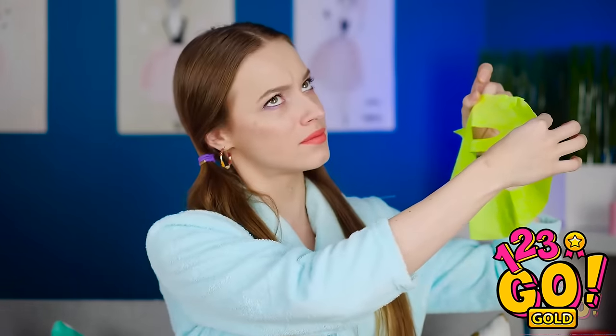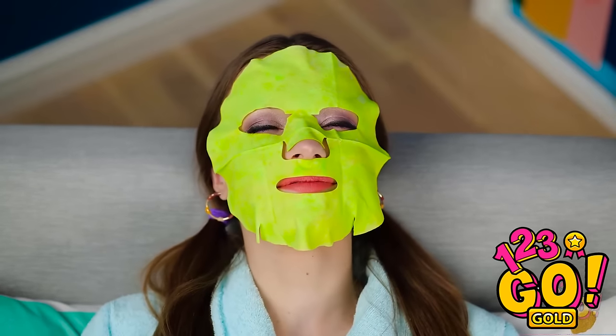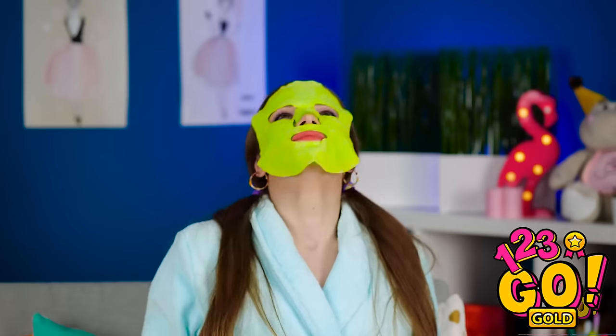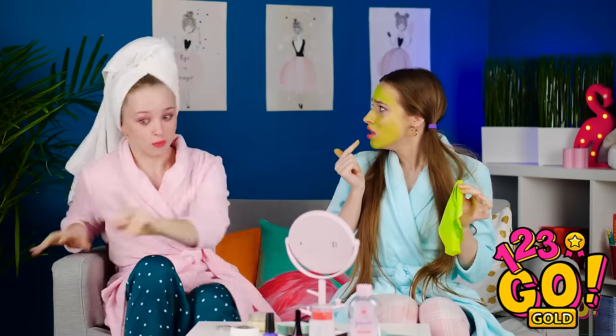I've never seen a green mask before, but oh well! Here goes nothing! Now we just have to sit and wait for the magic to happen! Just relax, Lana! Rise and shine, Lana! It's time to say hello to beautiful, moisturized skin! Nothing feels better than taking off a mask after wearing it for a while. Yikes! What happened? Well, Lily, this prank was a major success, don't you think? You'd better run!